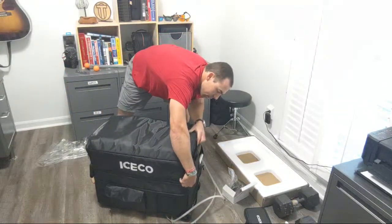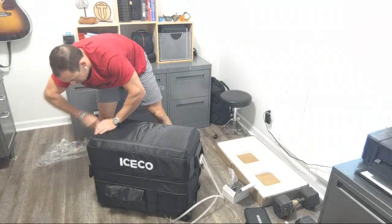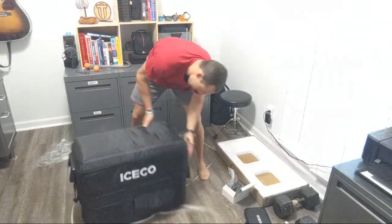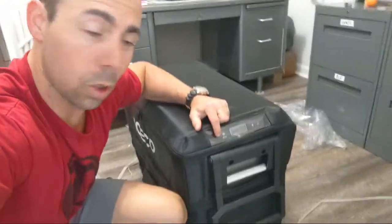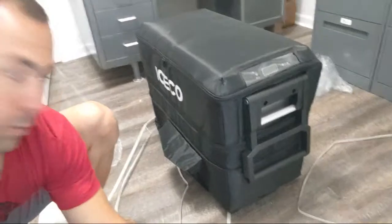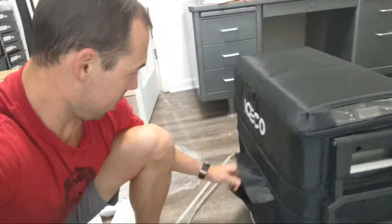This cover zips on here and all the handles are still accessible. Right down here it has a little clear section where you can control all the controls, and you can still get to all the handles. There's a pocket on the front — I wonder if it's for the power bank. Yep! So you can just plug it in if you need some temporary juice. It'll run for a little while off the power bank.